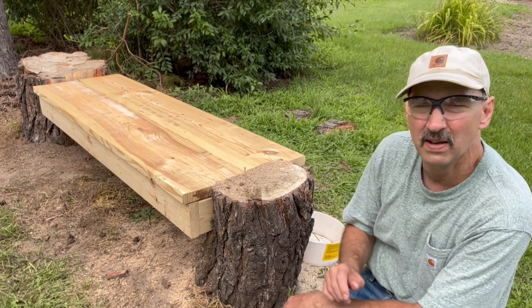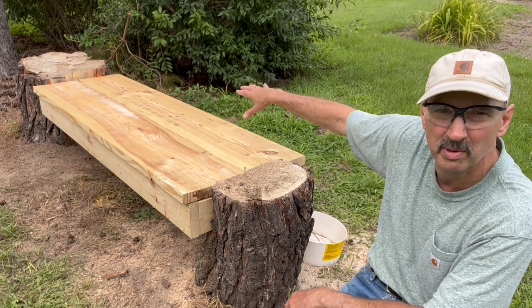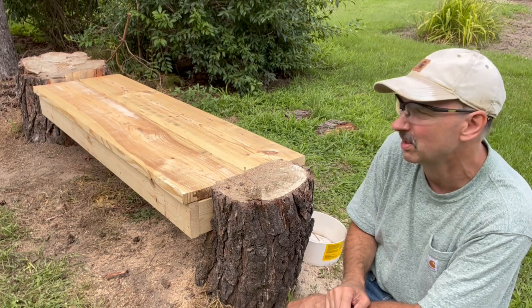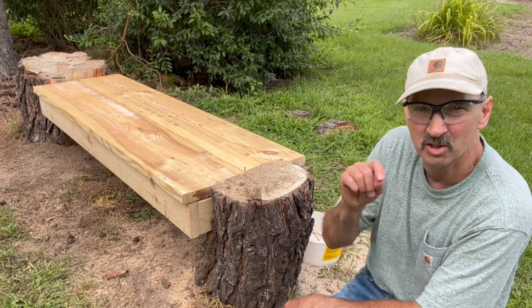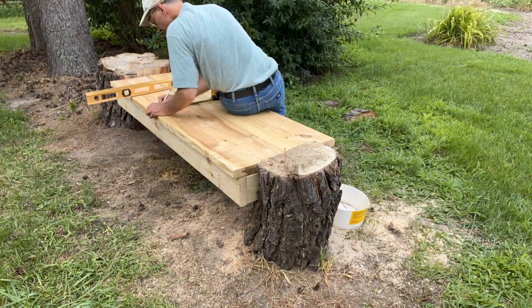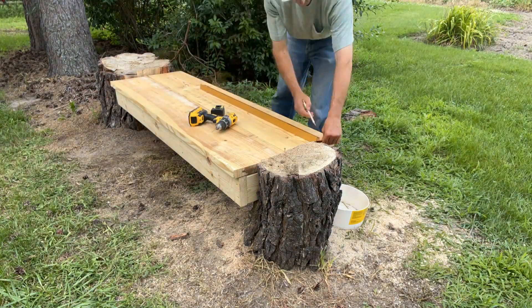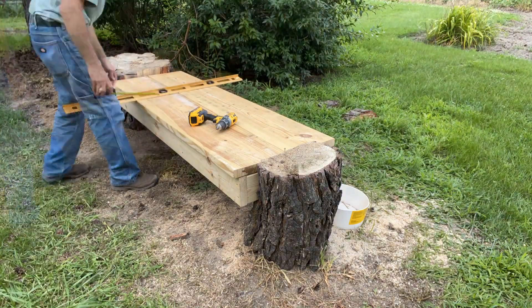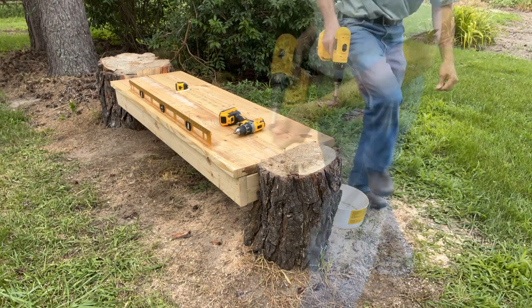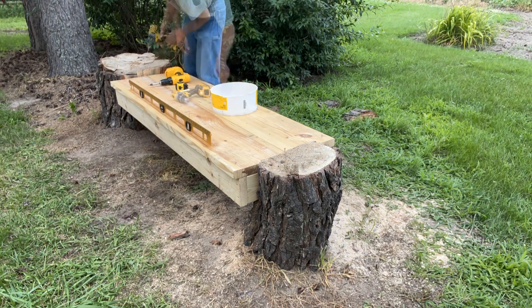Now I just have to figure out and draw out my lines to put my screws in, to figure out a nice pattern — because you'll be seeing these and I want them to line up nice and evenly. The screw holes, I mean, you know. So I'll do that.